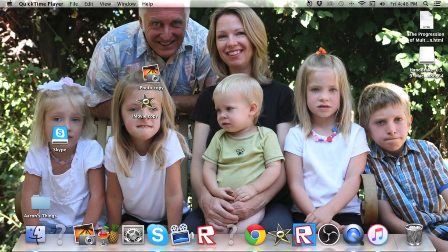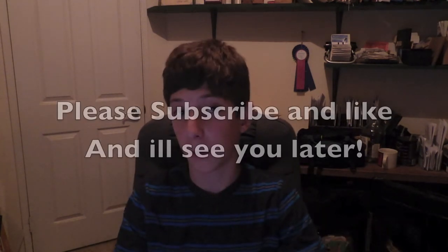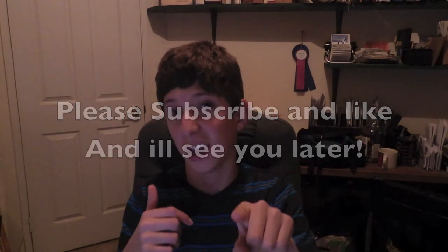Anyway, guys, that was the tutorial. If you liked it, give it a thumbs up — that would be very appreciated. And hit that subscribe button; it'll help me out so much. If you guys enjoyed the video, please comment down below and like, and I'll see you guys.